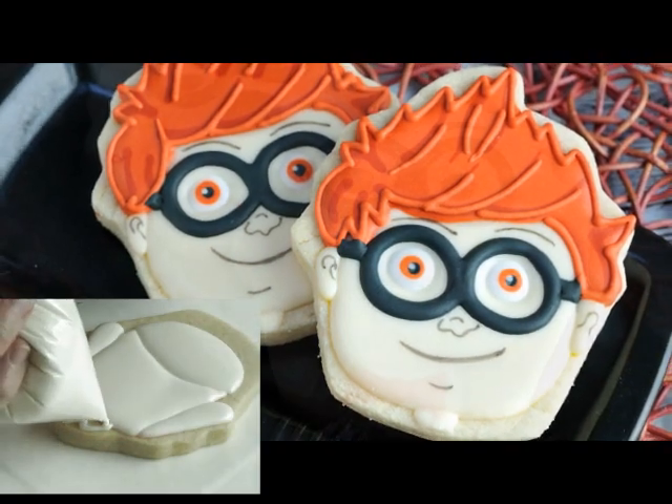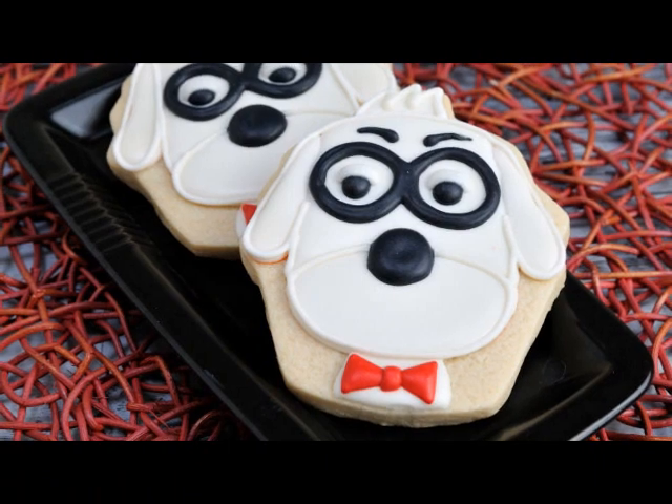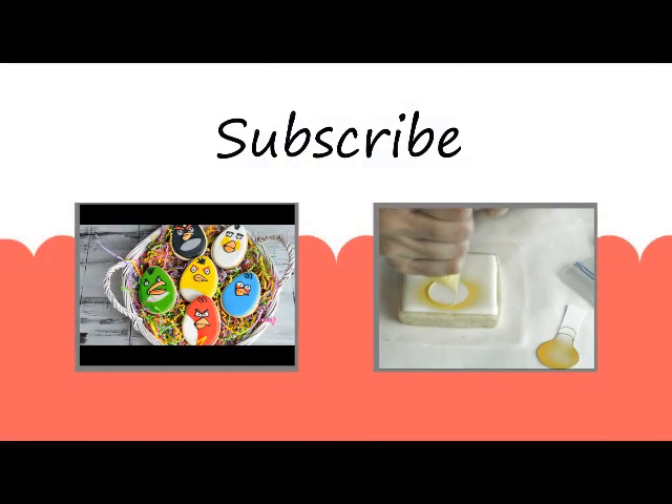And that's how you make Sherman cookies! If you'd like to learn how to make Mr. Peabody, visit my other video tutorial. Thanks for watching guys and I'll see you next time.